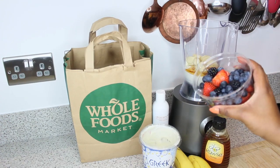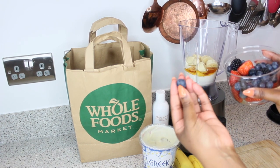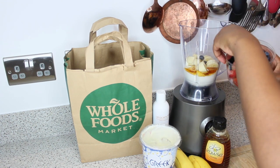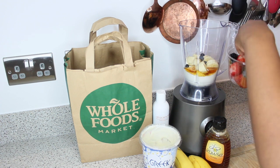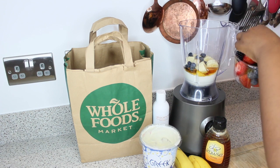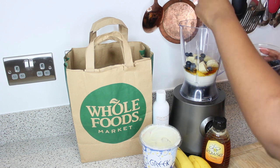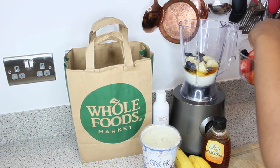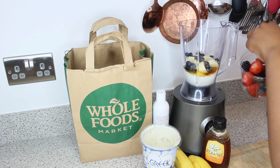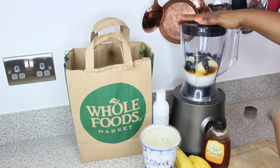Finally, the blueberries go in. I didn't count exactly how many were in the tub — I'd recommend adding as many as possible. If you get one of those mini blueberry tubs from the supermarket, just chuck them all in there. I was a little trigger happy and put every single blueberry from the tub right in. Just judge it and see how much you need.